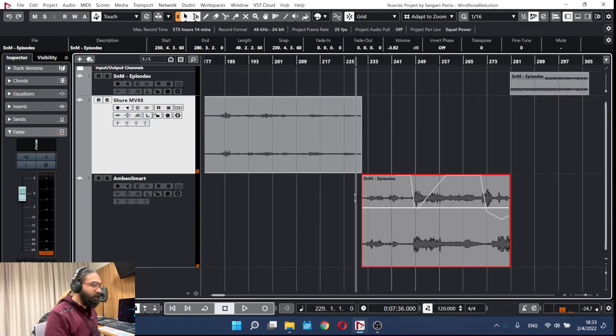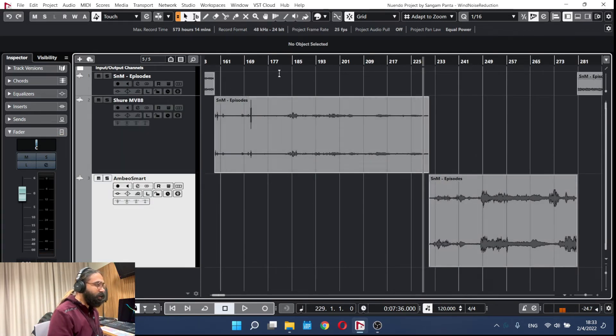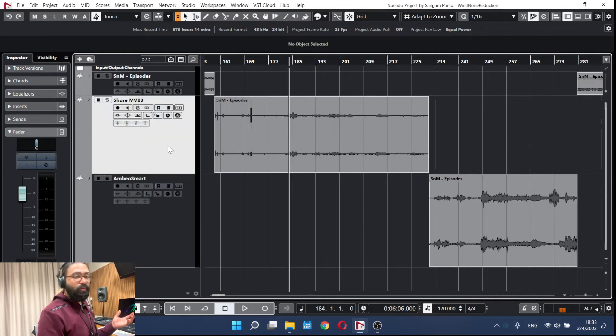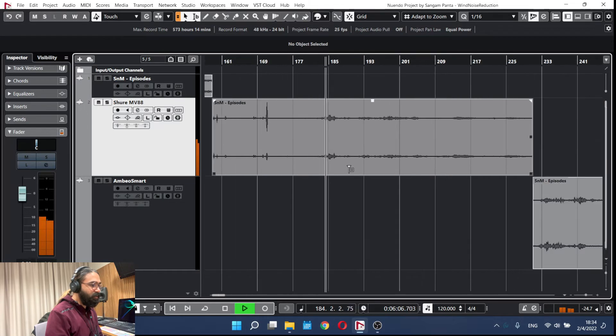We were able to bring the noise down a little by cutting the low end. With the MV88, having the wind jammer on it improves a lot of the work for us. Now let's look at the noisiest part.